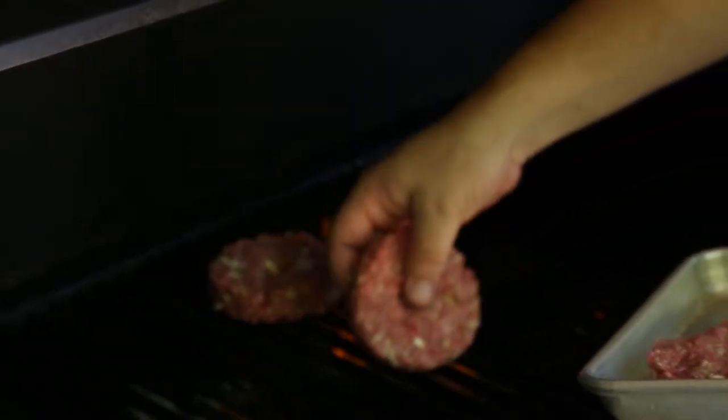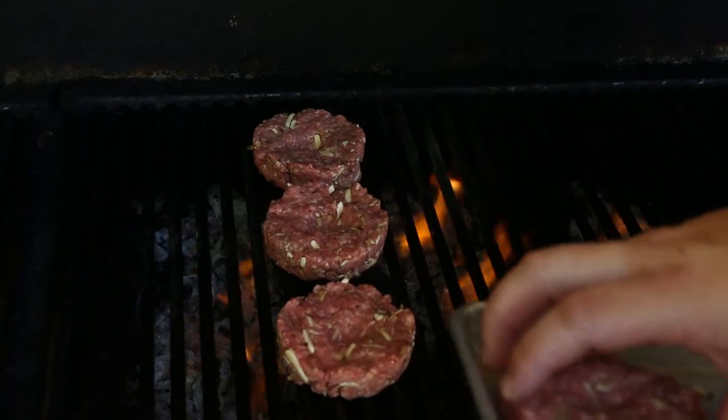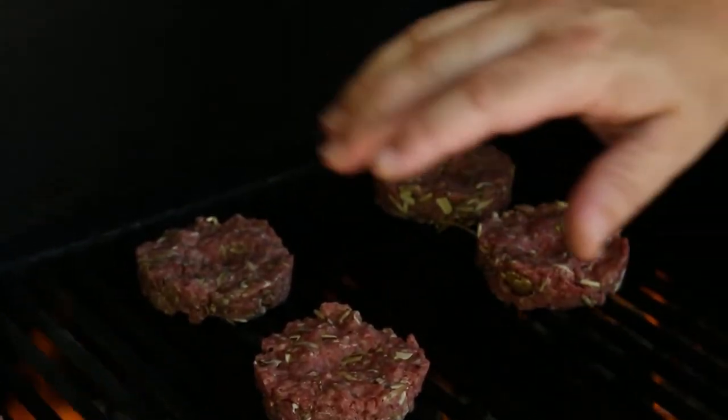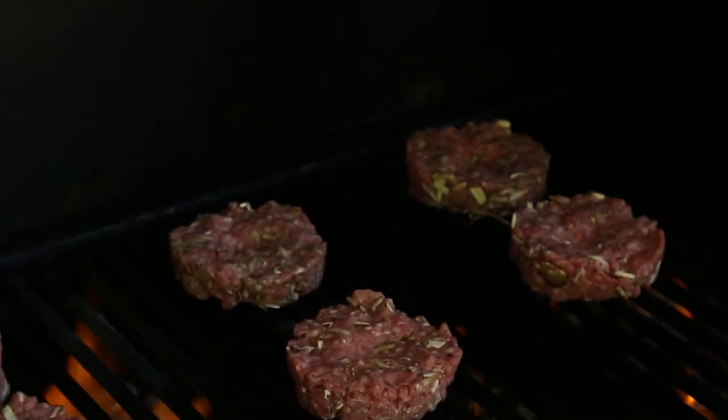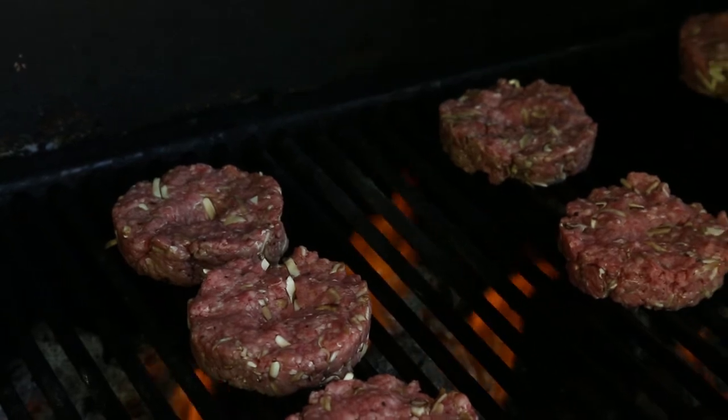I'm just going to put them on the grill here, kind of going in between the flame so you can control your cooking better that way. The better you can control your temperature, the better you can cook things more evenly and have a little bit more consistent doneness on the different things you're cooking.